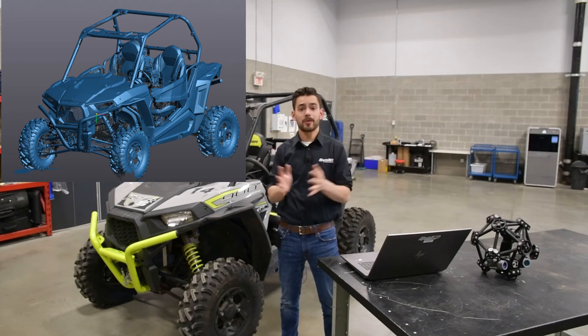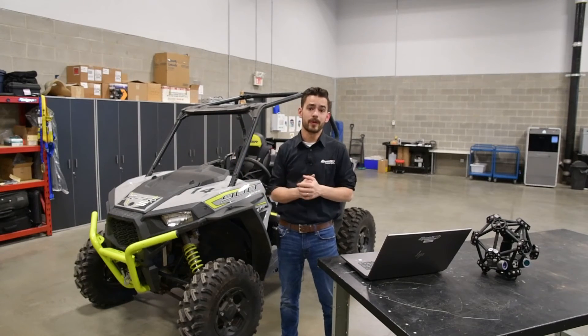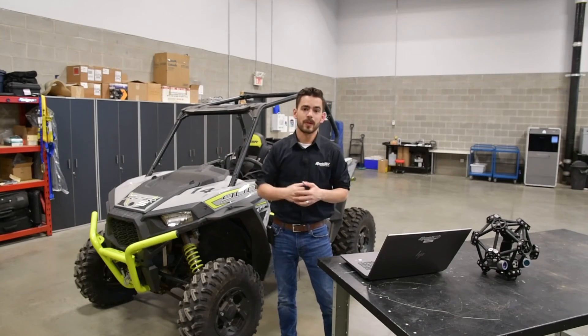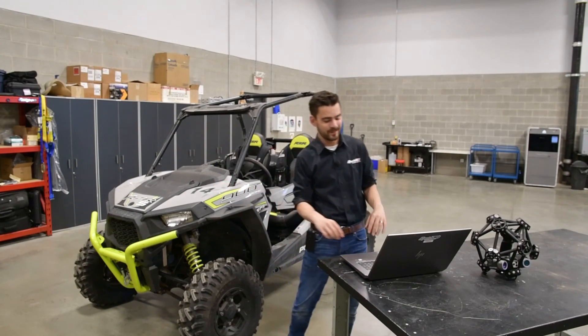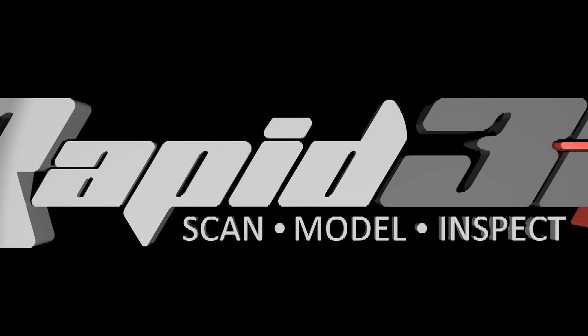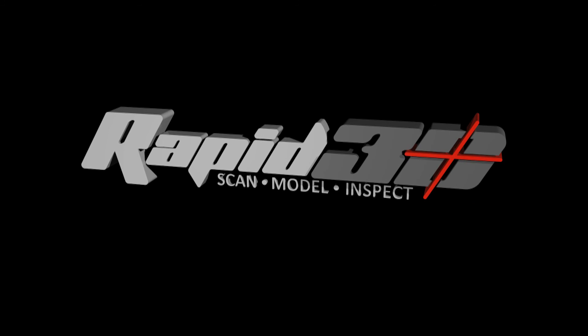And that's all we've got for you guys today. If you've got any questions about the MetraScan system or what we do here at Rapid3D, I'll throw a link below to our website. Feel free to contact us anytime. We'll see you next time.